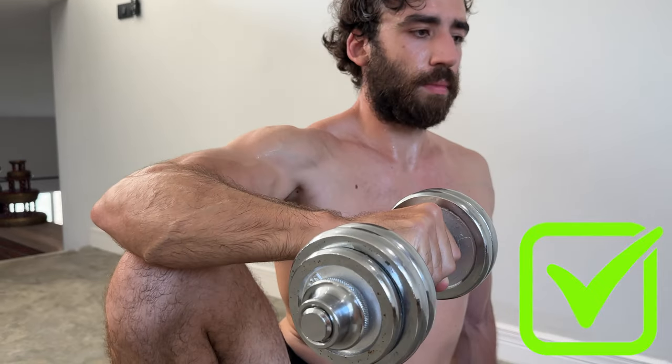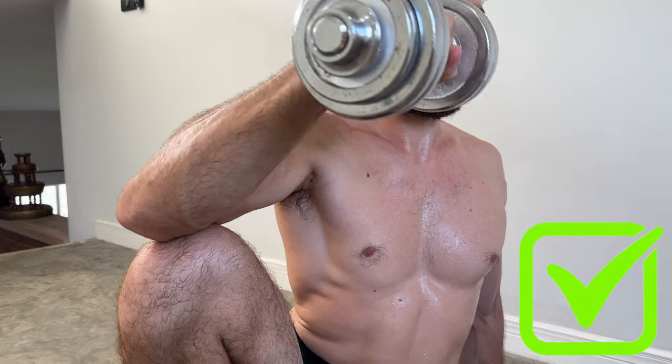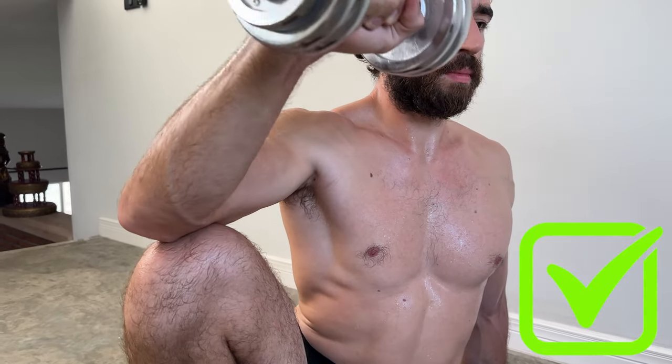If this is the case, reduce the range of motion while maintaining full scapula retraction and depression. You can see I'm not going as deep but I'm maintaining the scapula position. This is much more important than increasing the range. Over time the range will open and we can get deeper and deeper, but for right now reduce it and maintain high quality.